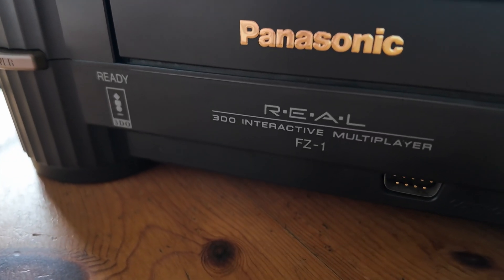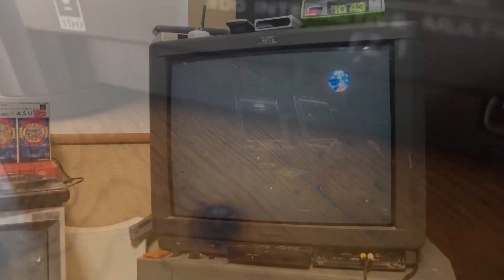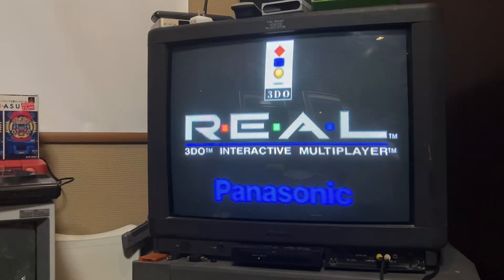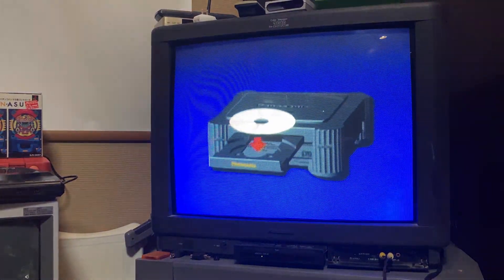It was running like a dream, but now it's more like a nightmare. It was happily spinning our favorite games and CDs, and the next day — nada, zilch, zero. It wouldn't read anything.